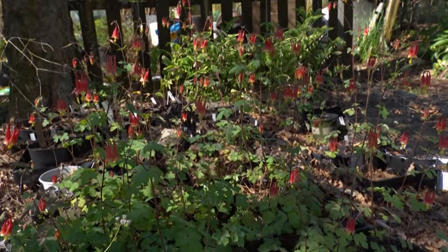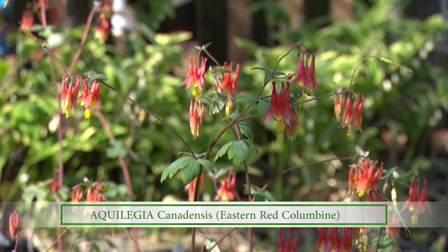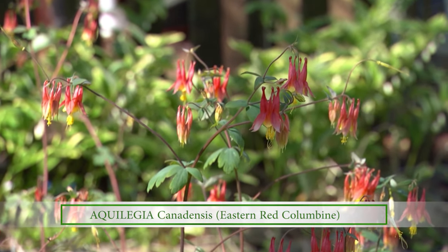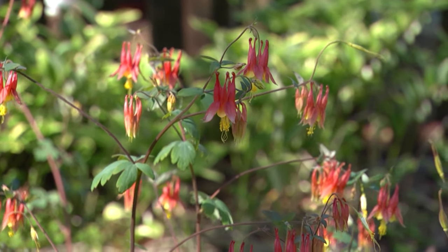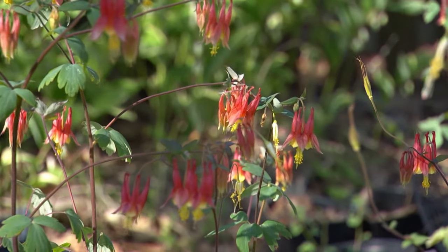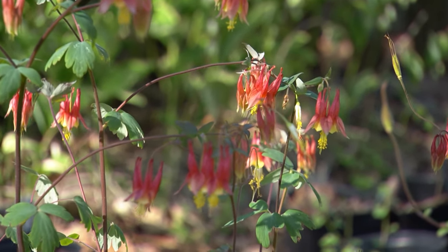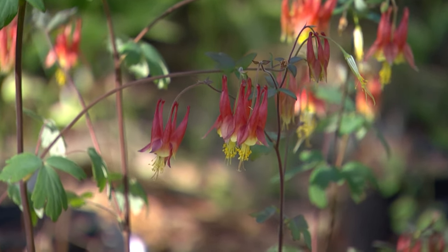They overwintered as young seedlings, and this is what they are today. Do they die back in the winter and then resprout in the spring? No, they stay green all winter. Alternatively, you can collect the seed and let them sprout or germinate in the spring.